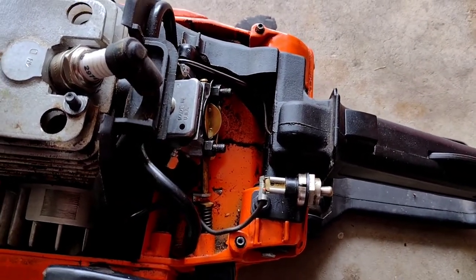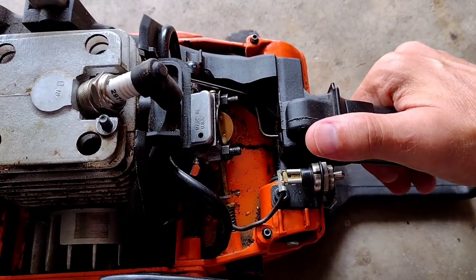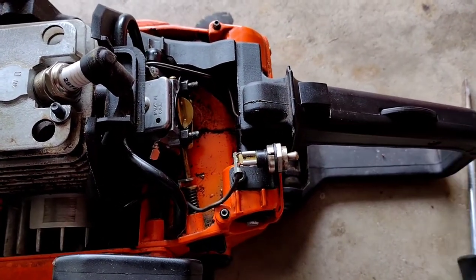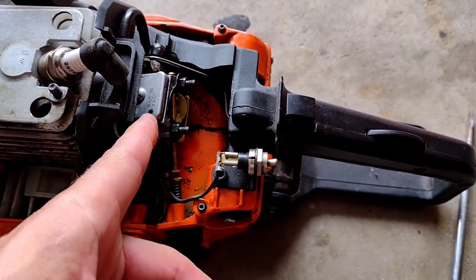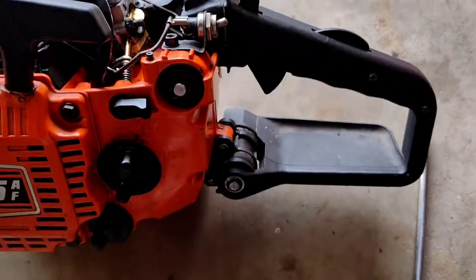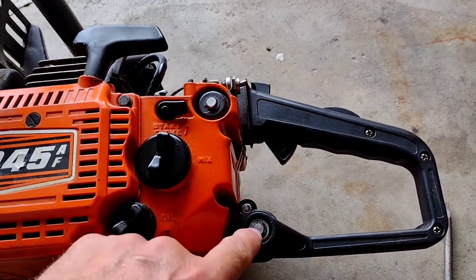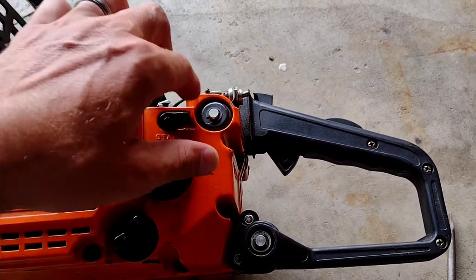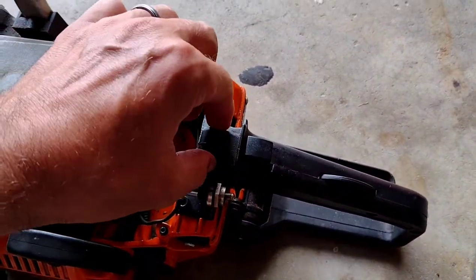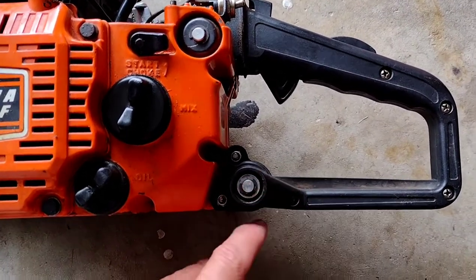On Stihls you usually squeeze the trigger and it comes forward enough that you can pop the throttle linkage out. But here it's inside the handle, so I thought if I've got to get the carburetor off I've got to take that throttle linkage off by taking off the entire handle assembly — and it was a process. There are two E-clips that hold these pins in, attached to grommets for vibration, and it is a real pain to take the whole thing off.